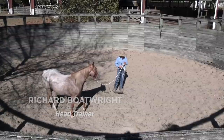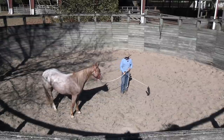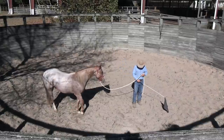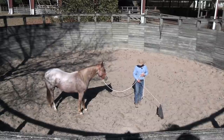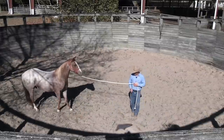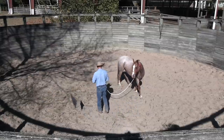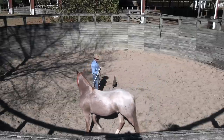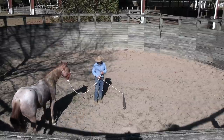Lunging on the end of a lead rope is no different from doing it out there free in the round pen. I'm going to start off with the lead shank parallel to my shoulders and try to get control of this colt's shoulder with minimal pressure from this flag. I really like using the flag — you can use the lead rope or a stick with a string, it doesn't matter. I find I have the most success with the flag.